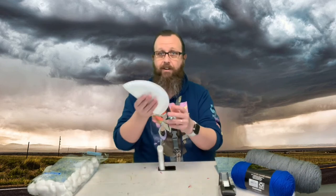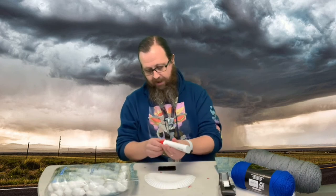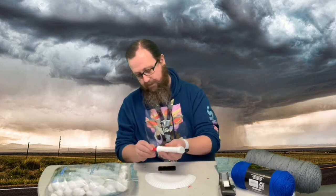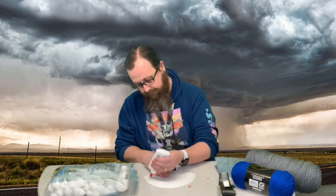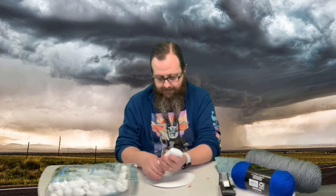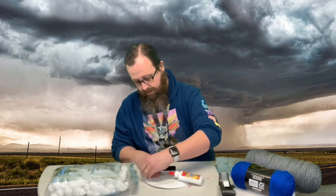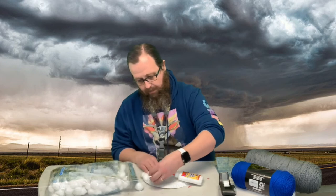We're going to cover this in cotton balls to make it look like a cloud. We've got our glue here — I'm having a load of glue issues but it's starting to come. We just fill it up with cotton balls, kind of like we did when we made our polar bear.